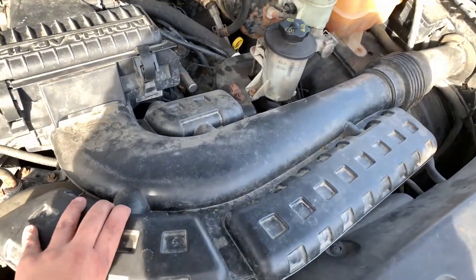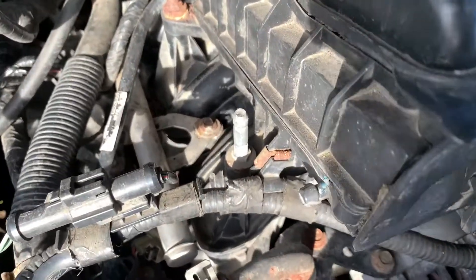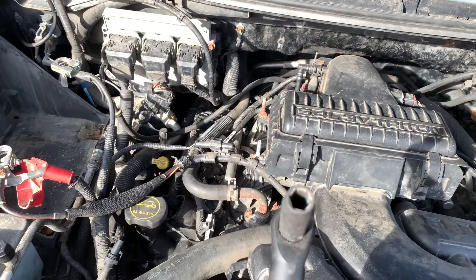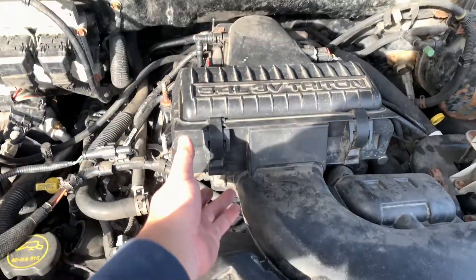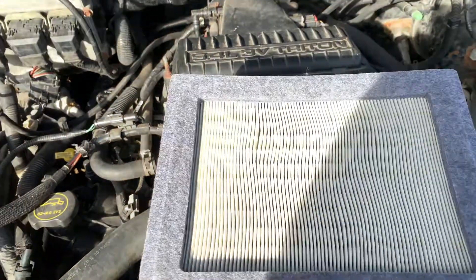To take off this little plastic piece, there's just a number 10 millimeter bolt holding it down. You're also going to need a deep socket number 10 to take off those four bolts on the box. Something deep will make this job a lot easier; a wrench is also possible. You might as well take off the air filter and replace it if you see fit.